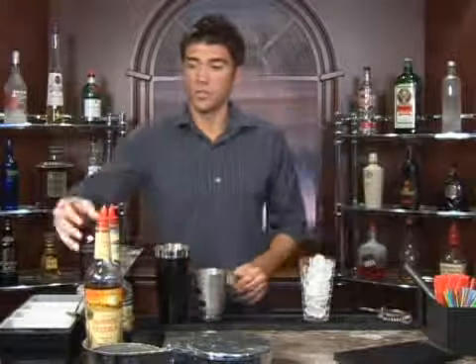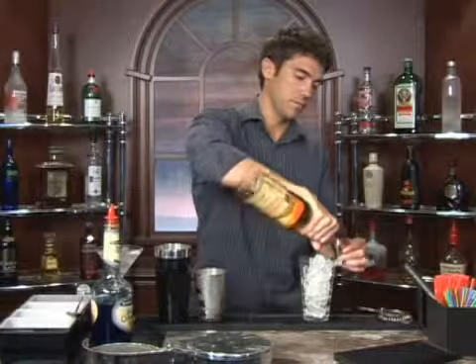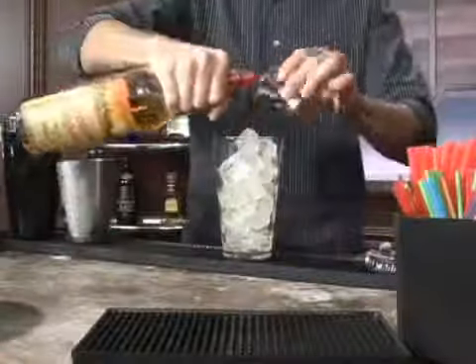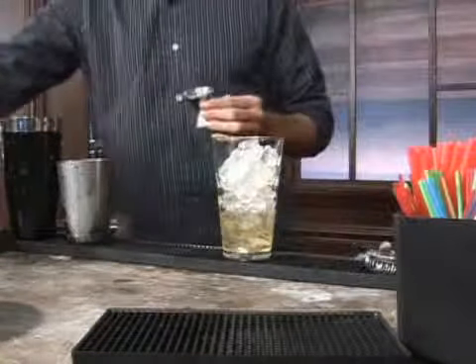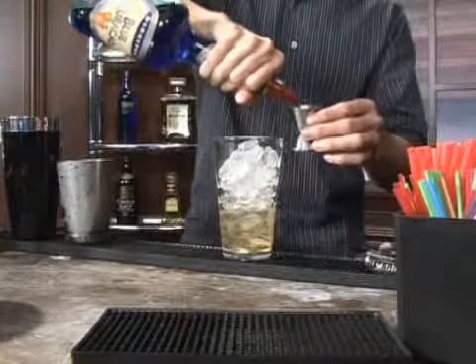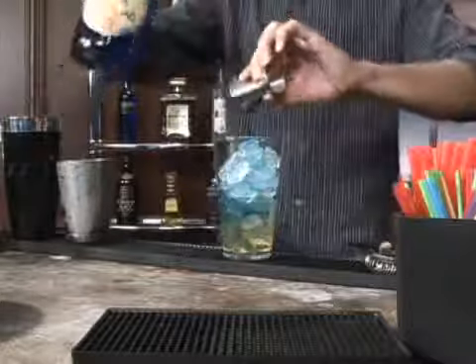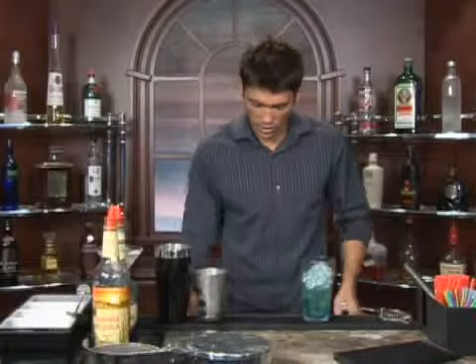Pour some ice in a glass and measure out two ounces of tequila — there's one and two. And follow that up with a half an ounce of blue curaçao. And next we'll add an ounce of sour mix.